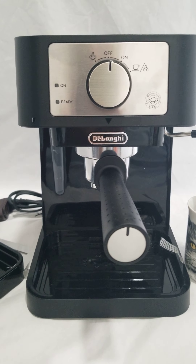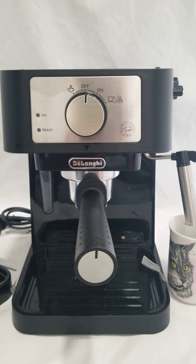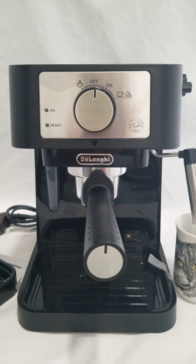All in all, this machine works exactly the way it should, minus the hole in it. If you have any other questions, please email me. Thank you.